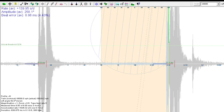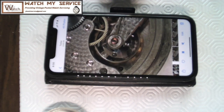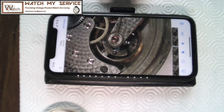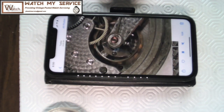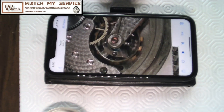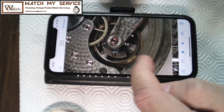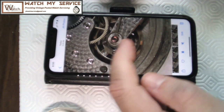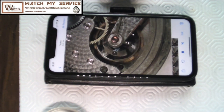Looking at the slow-motion video, one of the arms is swinging a full 360 degrees, so the amplitude can't possibly be 258 degrees. This gives me a better idea of the actual amplitude. I look at where each arm stops — they're stopping pretty symmetrically on both sides, just a tiny bit off, so the beat error is not too bad. I may need to adjust the software settings for this movement.